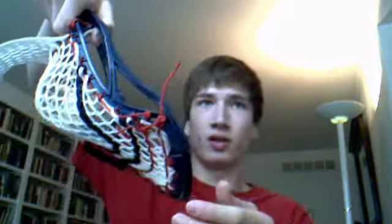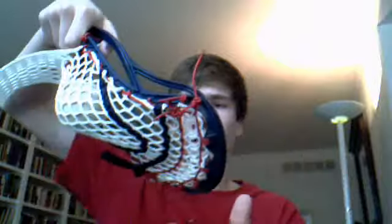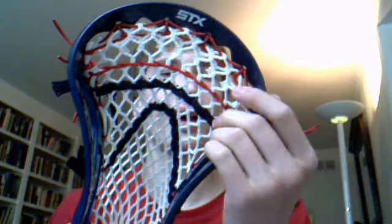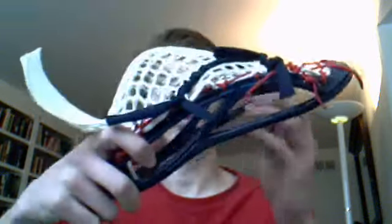Also, here's a Proton Power for another kid on my team, and he wanted a mid-low pocket also. The low pocket — he said he doesn't really want that much hold, so it's really not that good, but it's very low whip. Just a regular triangle top string on there, nice and tight at the top, and a mid-low pocket.